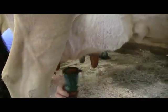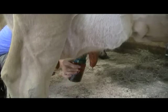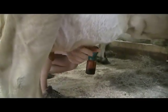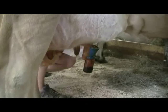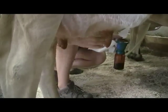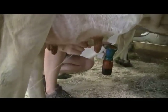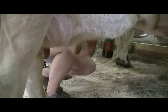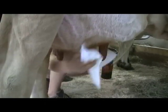Dorothy is dipping the cow's teats with a sanitizing solution. It's iodine based — good for what they call post and pre-milking dip. You can use it to clean the teats and also dip the cows to keep them sanitized afterwards. We strip the cows before we put the unit on just to make sure the milk looks good and the teats are working.